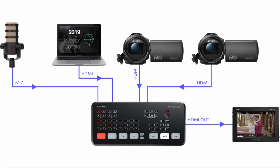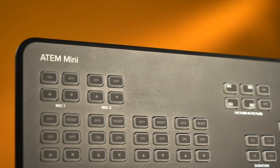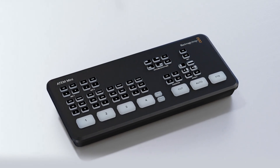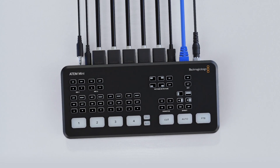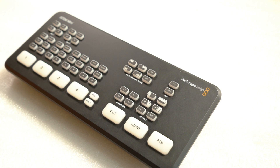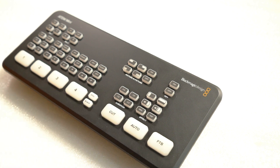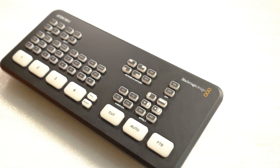If you are interested in any inquiries, you can contact us in the description. Subscribe to our channel. The Blackmagic ATEM Mini is very compact and nice — it weighs around 550 grams. It is a 4-channel live stream HDMI switcher.